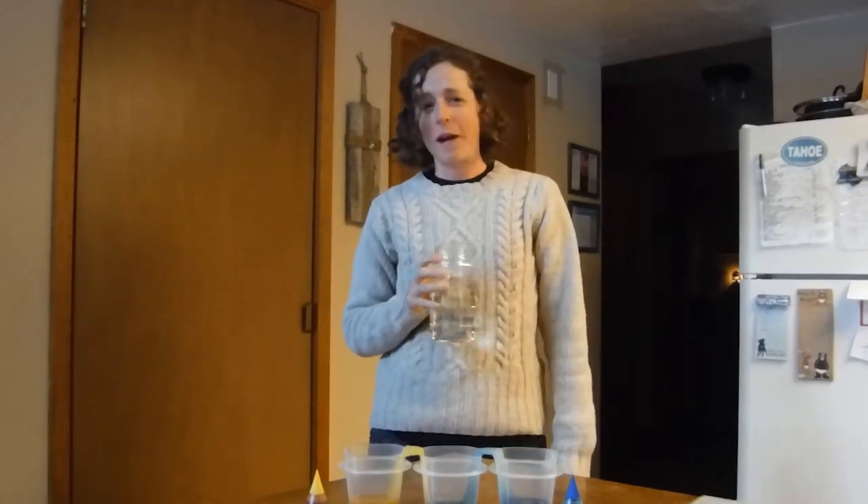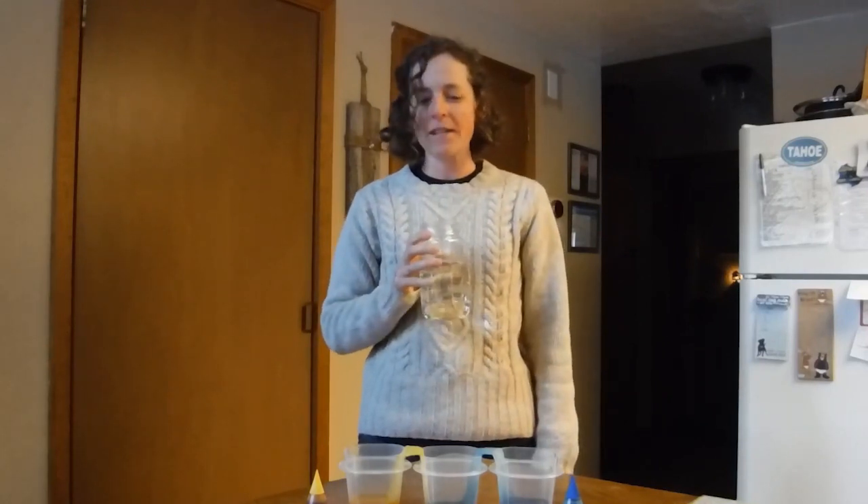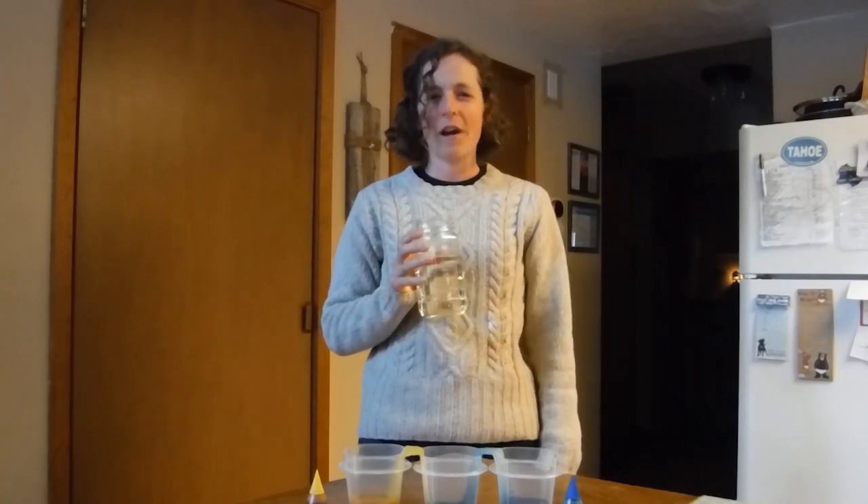It's Roisin checking in on day two of my obsession with water experiments. While we wait for this colorful water experiment, I think that I want to set up another experiment that explores the same concept.